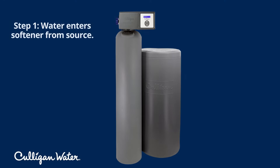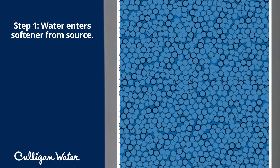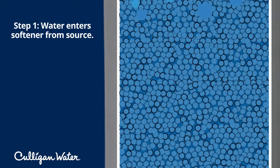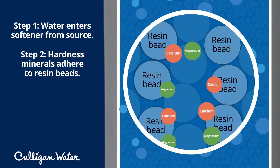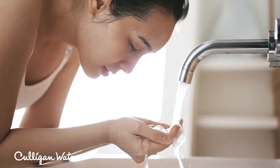When water enters your home, it flows into the softener's main tank, which is full of something called resin beads. These beads are about as small as the tip of a ballpoint pen. As water flows in, the calcium and magnesium in it adheres to the resin beads, removing the minerals and leaving you with soft water flowing throughout your home.